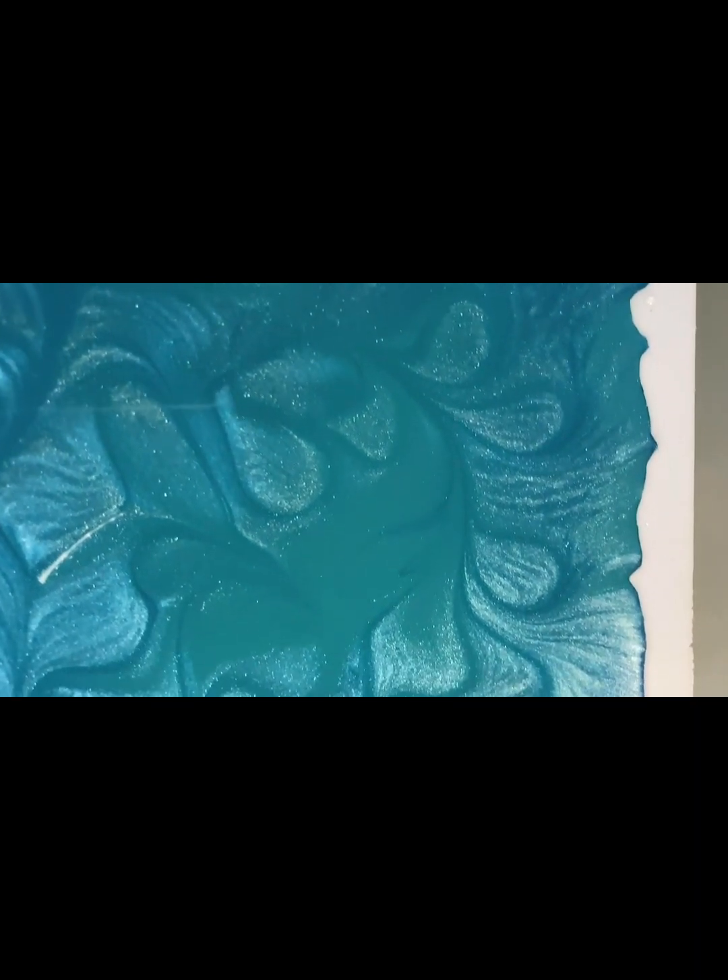С этой стороны костеры мне уже нравятся. Если они не получатся с лица, будем использовать эту сторону.